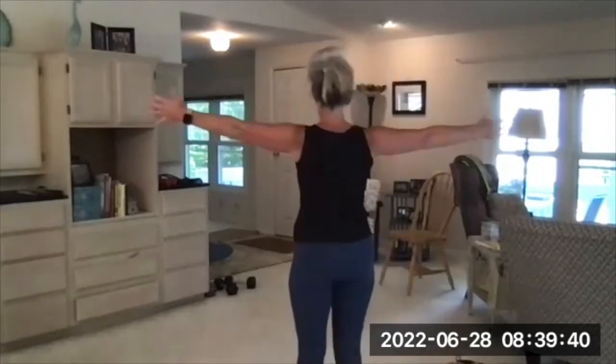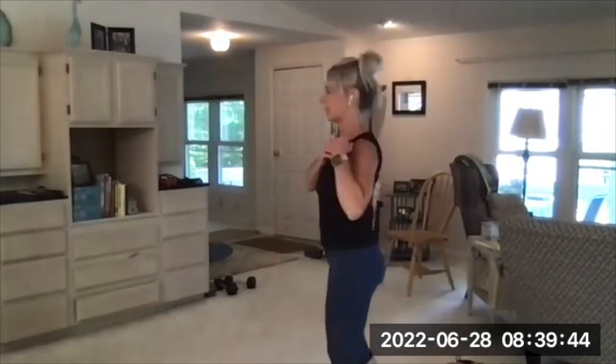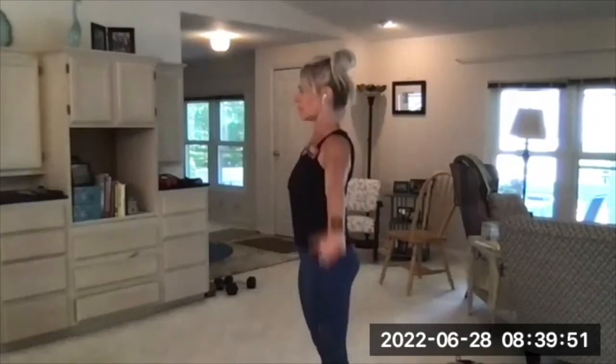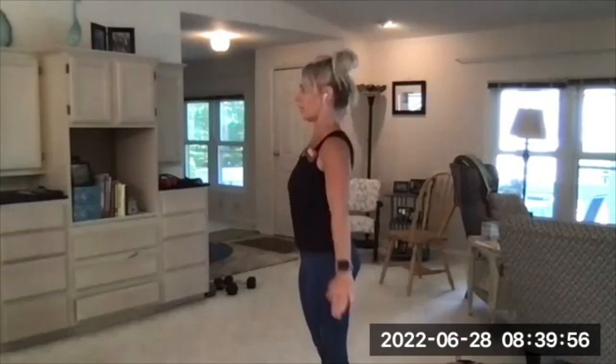Palms face forward, fold your hands one over the other on your back, slide it up. Here we go. Palms face forward, stack the hands, slide it up. You're trying to slide your hands up as high as you can without leaning forward or moving your neck or anything like that.